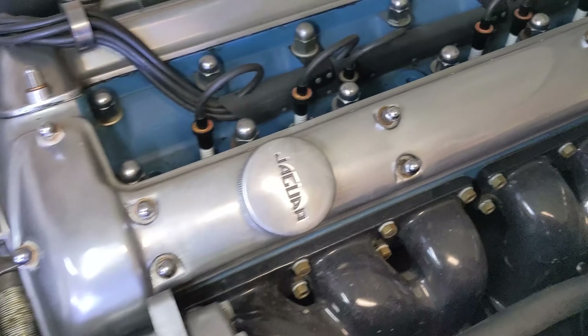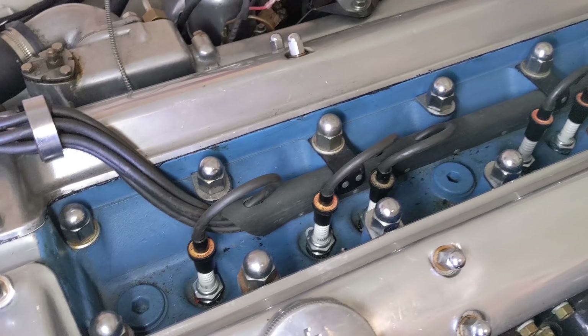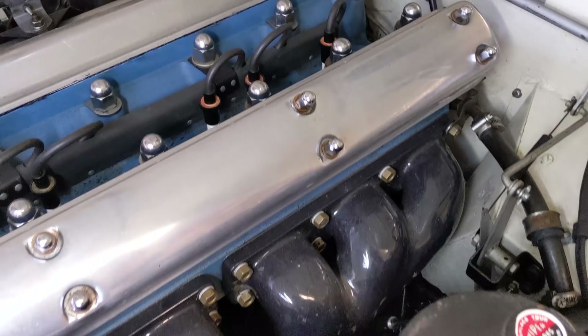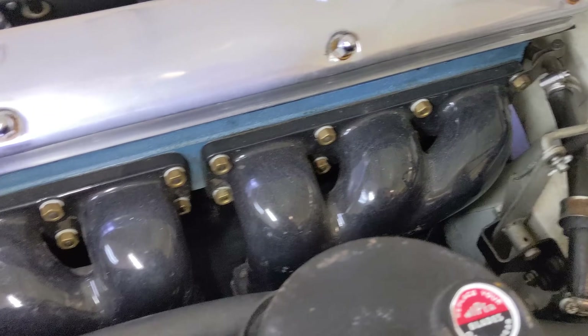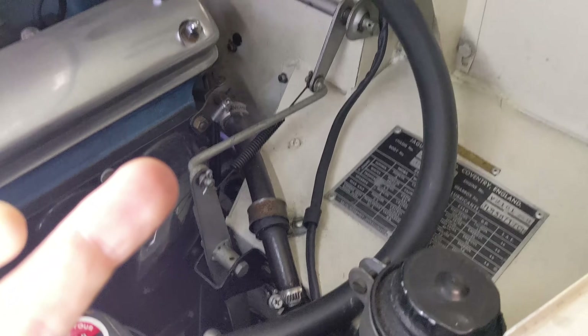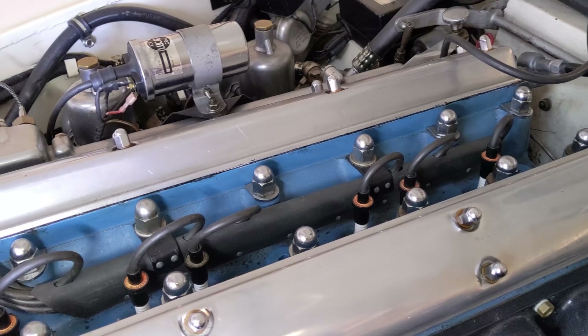Inside the V here is the blue paint — I think it's supposed to be blue metallic, so that'll be nice to get refinished properly. The porcelain exhaust manifolds are looking pretty good down there; don't need to order new ones, and all the brass nuts are on there. You can see the accelerator linkage popping up here — it goes up and over, pretty typical for the left-hand drive Jaguars.